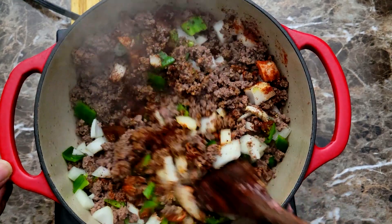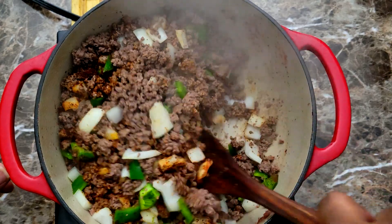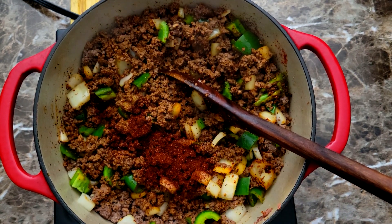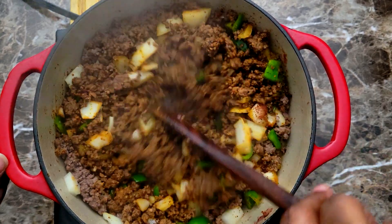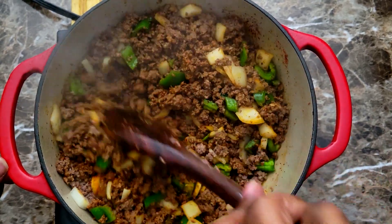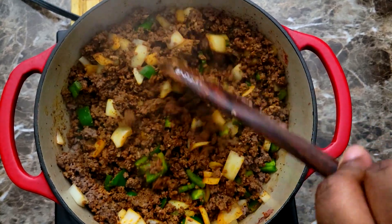After the onion powder, I added my smoked paprika and then my chili powder, giving that a mix to get it incorporated. I felt it needed a little bit more chili powder so I added a bit more, then just let this cook for a couple of minutes so the flavors can come together and start waking up.